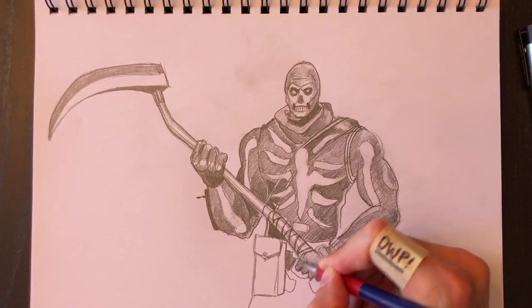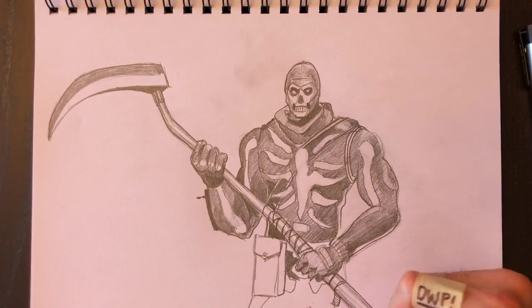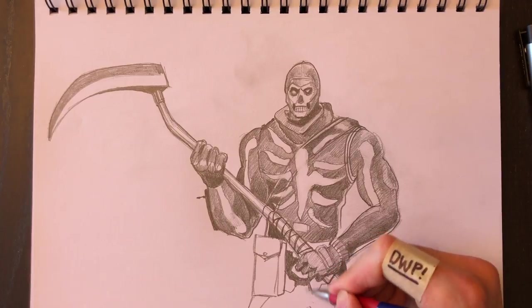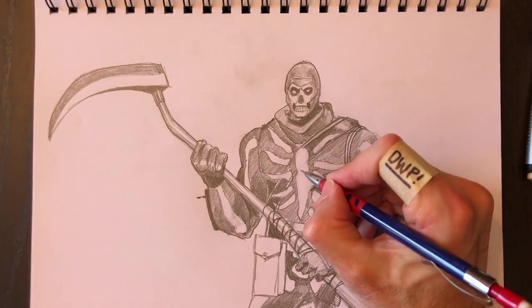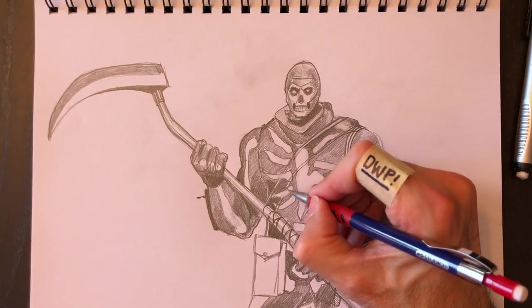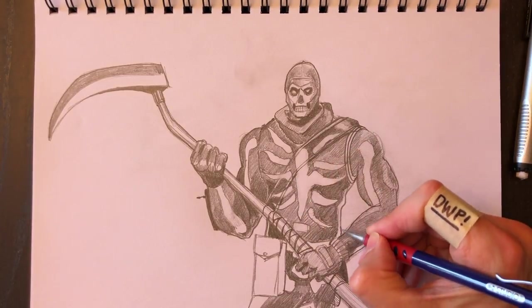We're going to color this stuff really dark now because it's behind the sickle and at the bottom of his body — it should feel like it's farther into the drawing, so we need to darken that up and make it really black. We want to make sure to leave the little white section where his bones are — those are his hip bones. We'll also retrace his chest strap, and it has to look like the bones have been spray-painted on top of his entire costume after he was dressed.